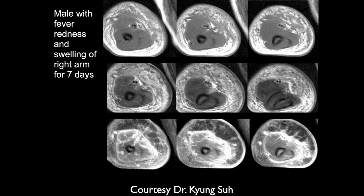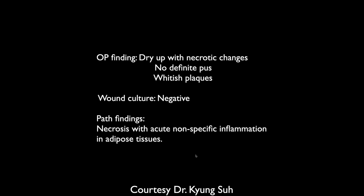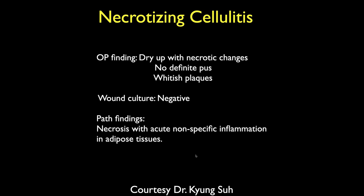Male with fever and rash on the right arm for seven days. There's edema that looks like it's on the deep fascial planes, kind of encasing all the muscles of the upper arm — subcutaneous fat as well as muscles, diffusely. At seven days, there's a lot of low signal — possibly gas — raising concern for necrotizing fasciitis. They operated, and found necrotic changes. It was necrotizing cellulitis but no organism was identified.